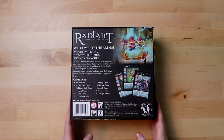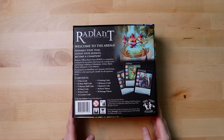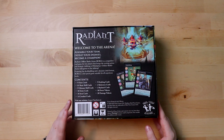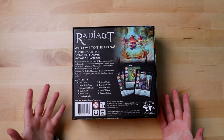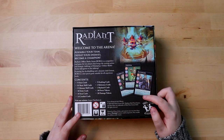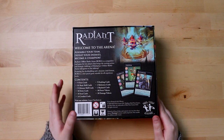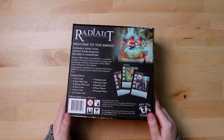Let's see what's on the back — it's a strategic game. "Assemble your team, defeat your enemies, become a champion." That sounds doable. Here's the list of all different types of cards and things that are going to be inside it. Clearly we're going to have a lot of cards — it's a card game — and the hints of the art here are really quite nice. So Radiant Offline Battle Arena — ROBA. It sounds almost like MOBA but not quite. Let's see what's inside.